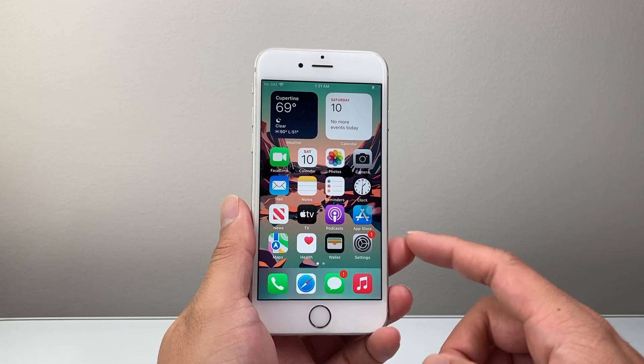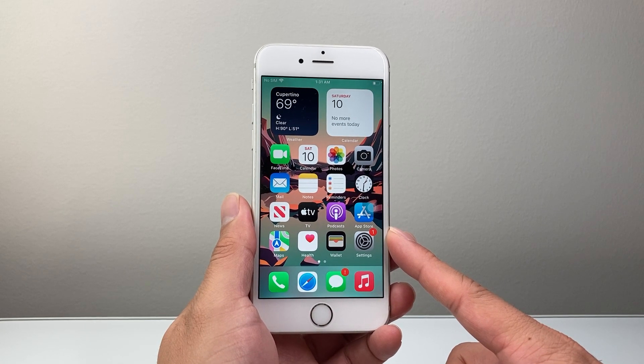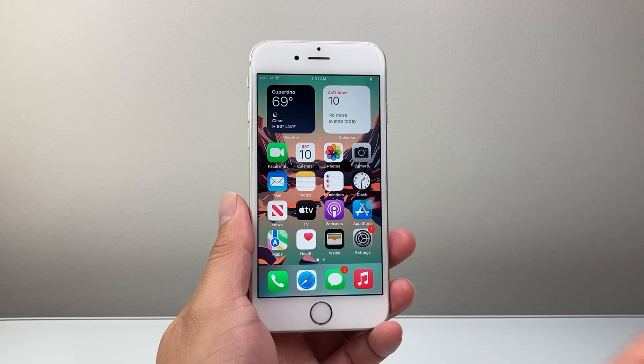So those are different ways to take a screenshot on your iPhone 6s. I hope this video was helpful. If so, please consider hitting the like and subscribe button for more tips and tricks for your iPhone. We'll see you guys next time.